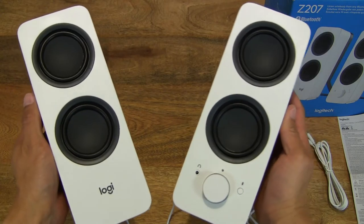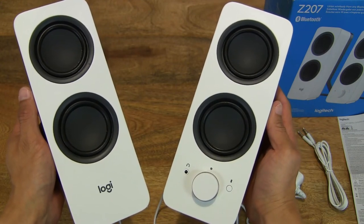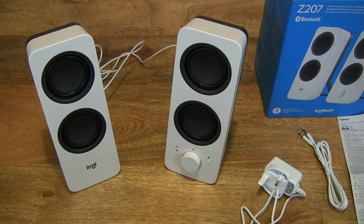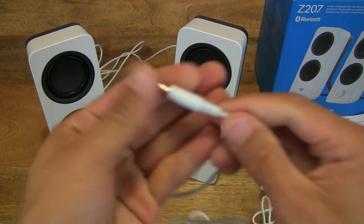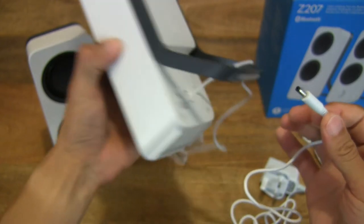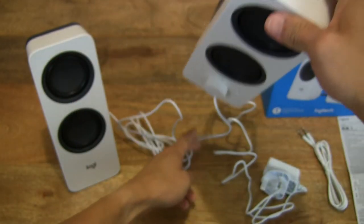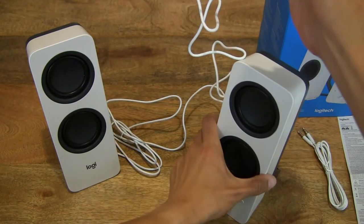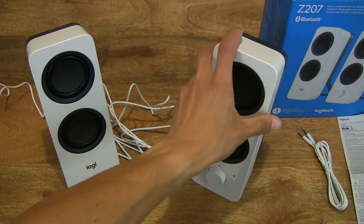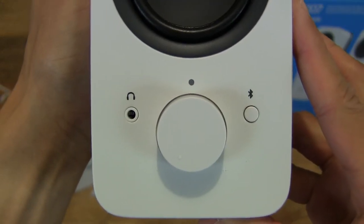Giving you a look at both speakers in hand, showing the sense of size and perspective scale. Now let's plug the DC plug in behind and into the DC socket of the right side speaker. Setting the speaker down and plugging the power adapter into a socket. I'm about to flip the switch on, first making sure the volume knob is set all the way down. Let me give you a press test and turn test of the knob.